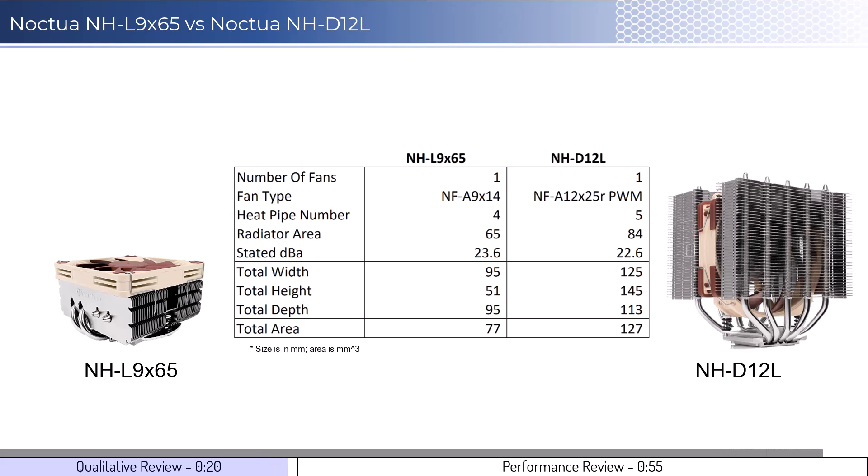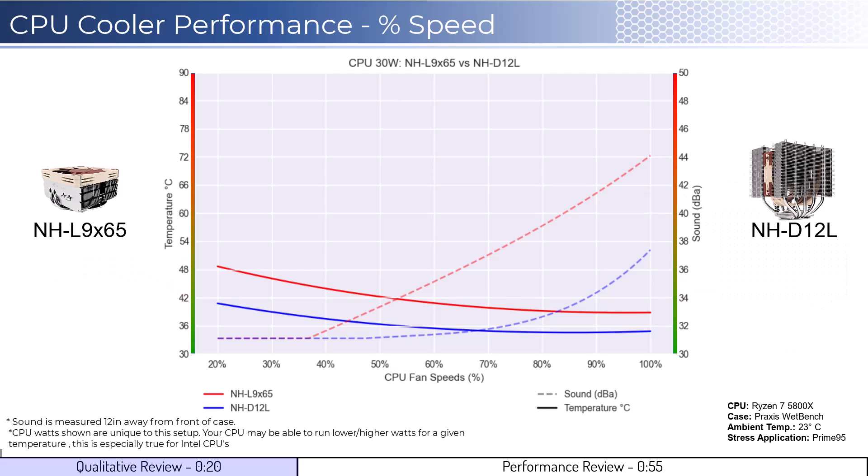In regards to installation, both coolers are relatively easy to install. Next, let's dig into the performance. We're going to cover two sets of graphs: one normalized by percent speeds and the second normalized by noise levels. Note that these graphs are created by using machine learning models to help break down the performance using over a million data points in an open case.